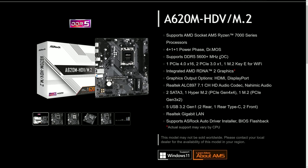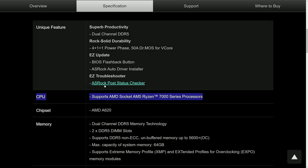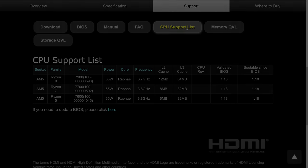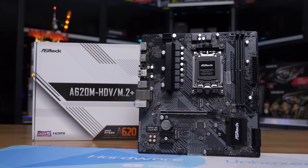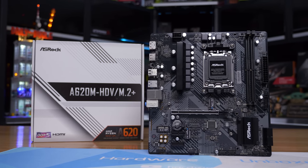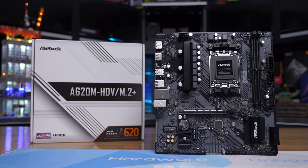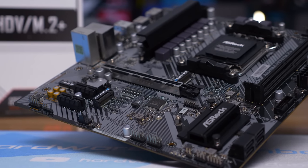Up until just a few days ago, even the CPU support list page noted support for 170-watt processors - but thankfully we were able to get ASRock to fix that. ASRock also offers a non-Plus version of this board with two of the six power stages removed, creating a four-phase board which only supports 65-watt processors. Unless you specifically visit the product page and check the CPU support list, you'd never know this - again the product advertises support for all AMD Socket AM5 Ryzen 7000 series processors, and the specifications table lists the same. What ASRock should have done here in my opinion is name the A620M-HDV/M.2 Plus as the A620M-HDV/120W and the non-Plus as the A620M-HDV/65W.